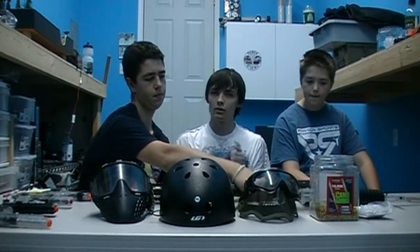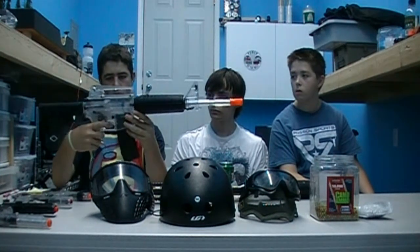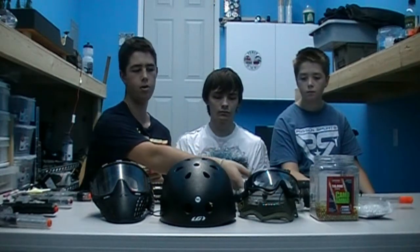Speaking of guns, we're going to move on to first gun choices. Right here we have what looks like a Springer M4 — this is my old gun. It's basically a pull-back-and-shoot. It's a nice gun if you're starting out but I wouldn't recommend it for anything more than a backyard battle. Those kinds of guns usually aren't too strong, so if you're in closer quarters, it's safe to have them.